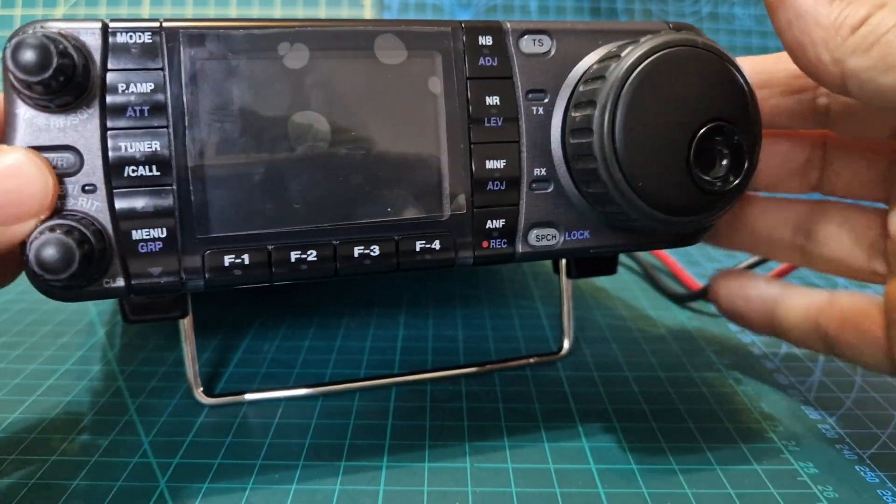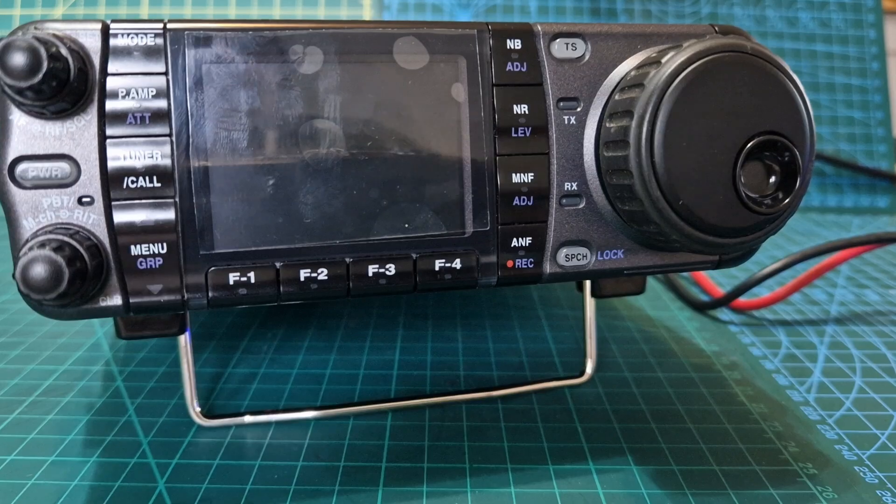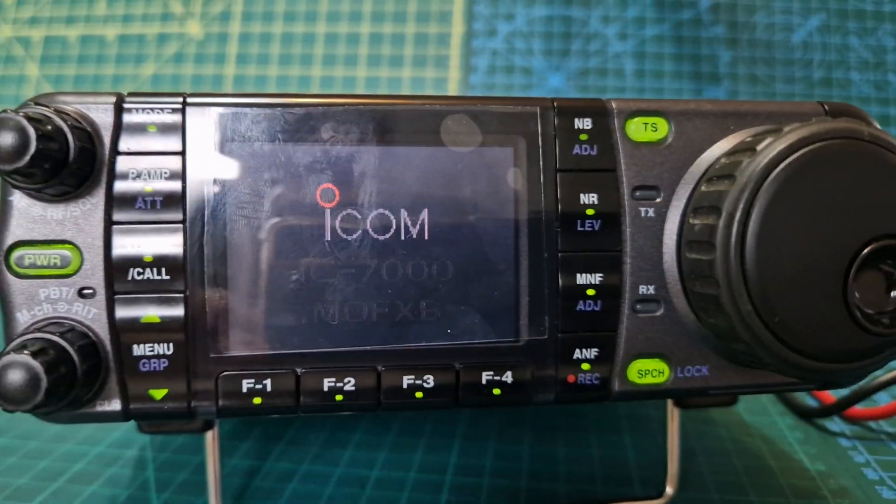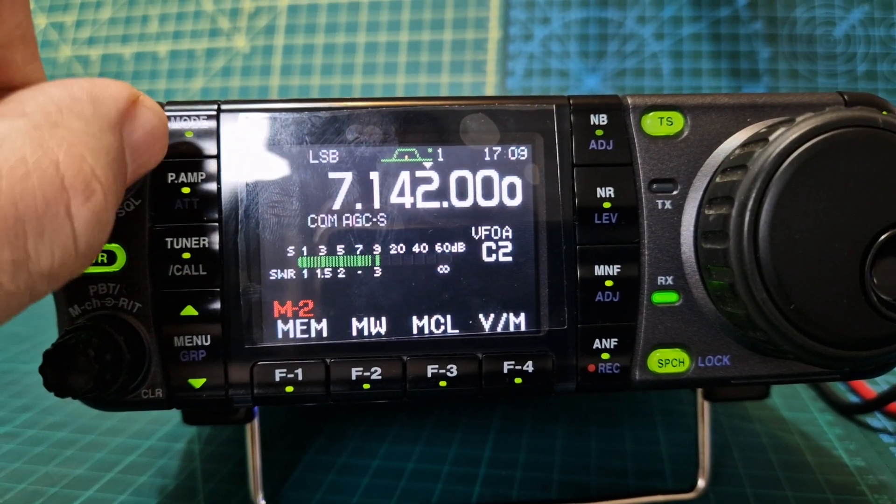Let's put it back on and fire it up so you can see what it looks like. I've got the screen quite dim because of the camera, but we're on HF there.